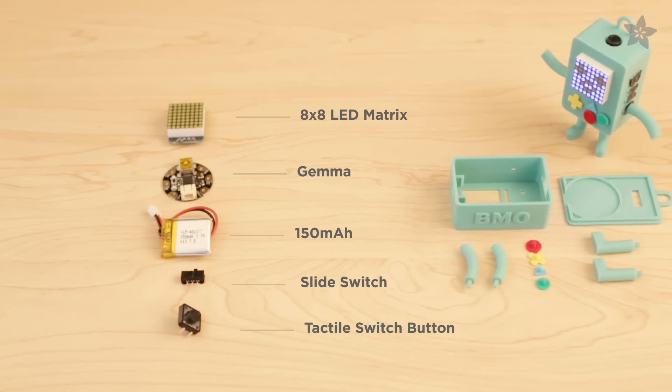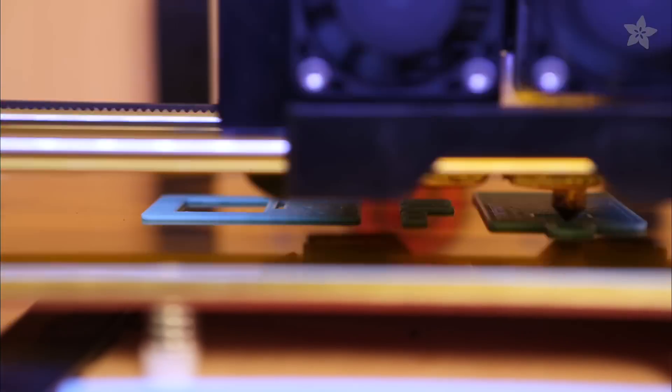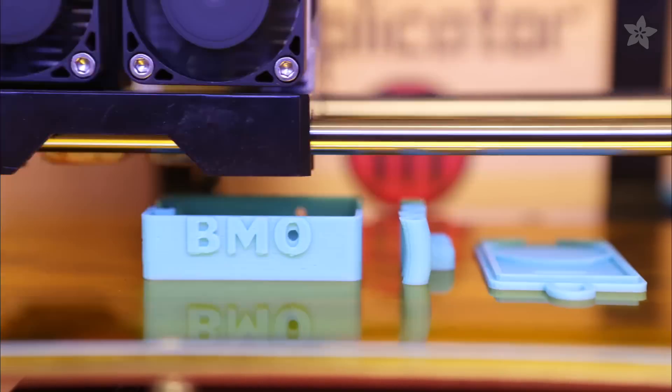Get the parts to build this project by heading over to Adafruit.com. Grab the files on Thingiverse and 3D print the parts in your favorite color.